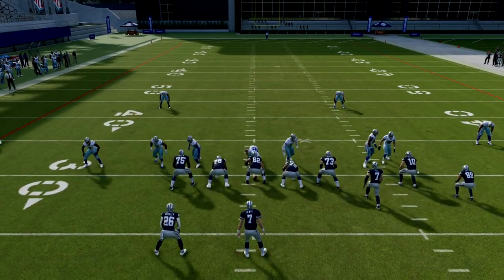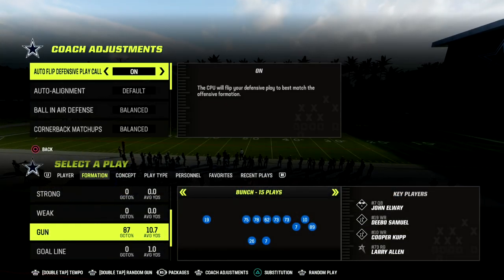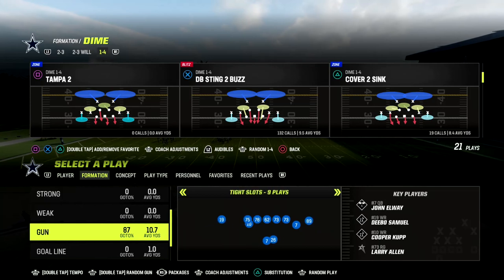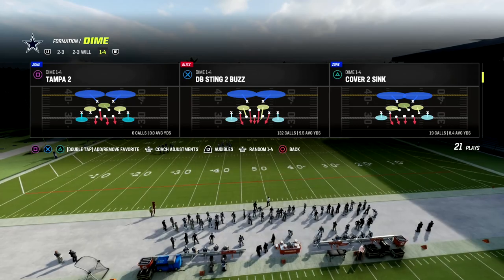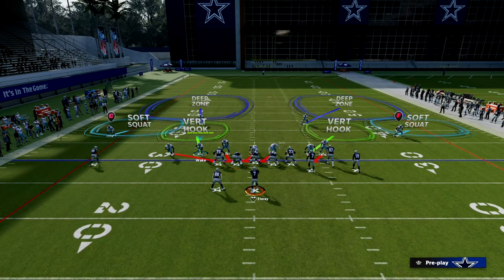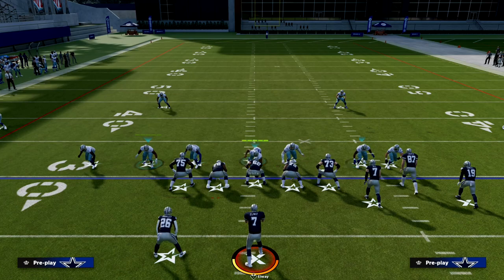One thing I want to show you: set your auto alignment to Base Align. This helps with disguising the play — you don't have to do this, but it's something I like to do. What you'll see now is my outside cornerbacks are going to be backed off. Everything else stays the same. You see how the formation moves itself into a really good alignment — this is something unique to 146 that you don't get out of Dollar.